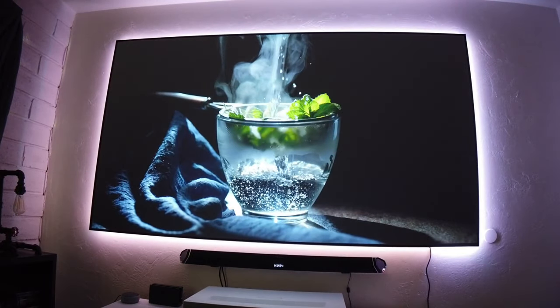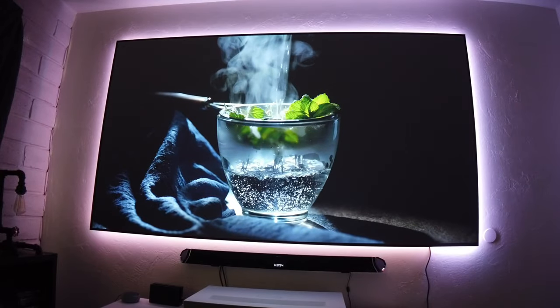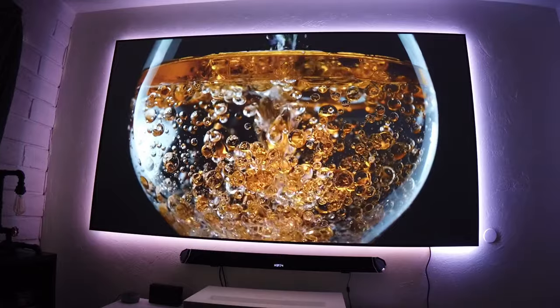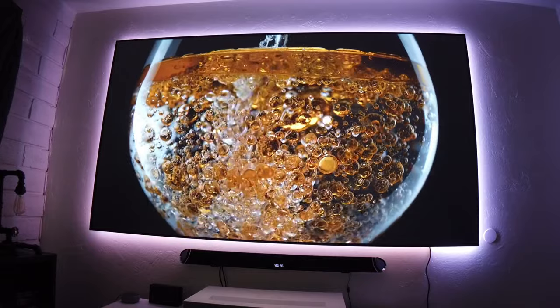LG is also using a three-channel laser technology with an additional red laser light source that produces a wider color gamut for incredible color reproduction. Black levels are also very good with excellent detail throughout the brightness range.